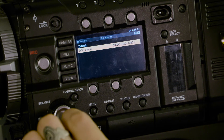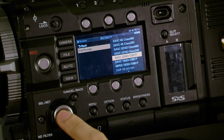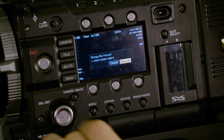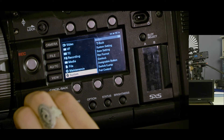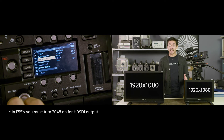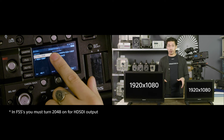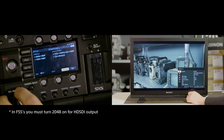Once you select 2048 in a camera, it's important to be able to see the full edges of the frame. This is where the LMDA170 and other LMDA models have you covered. Even though the LMDA series has only 1920x1080 panels, we have a feature called pixel shift which allows you to pan around a 2048 frame.